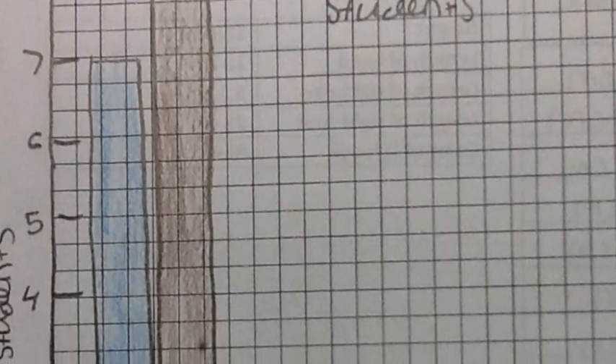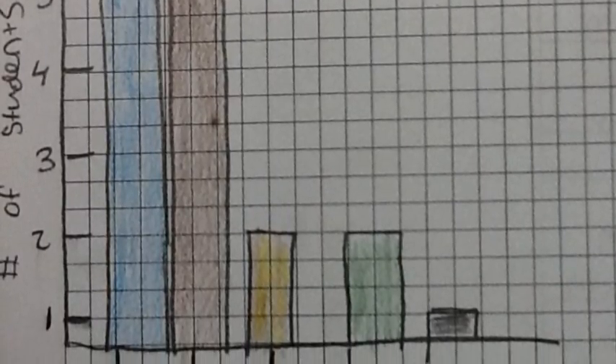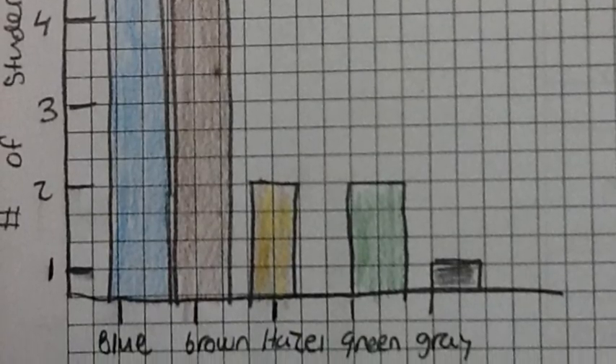You will finish the lab by recording both you and your partner's left eye color. Add your data to the existing class totals and create a bar graph showing the frequency of eye color for students in your class.